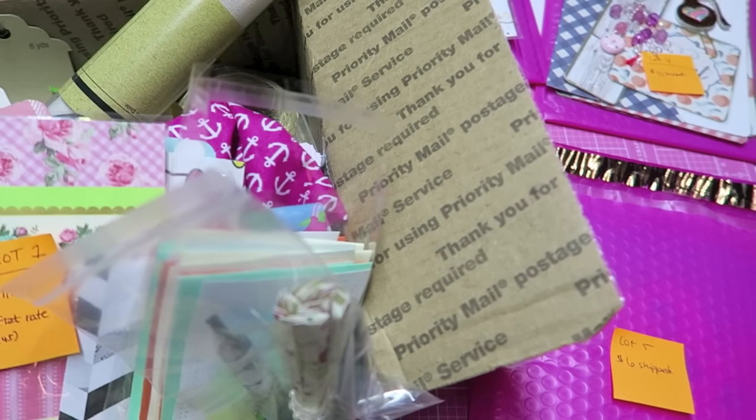Hey crafty cuties! Another destash. A couple of these items were in a past destash but I feel like they got lost in there, so I added a ton more stuff to the two items I'm re-mentioning, and then I have some new stuff here.